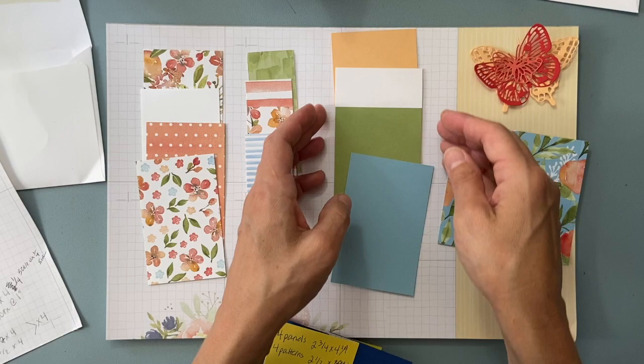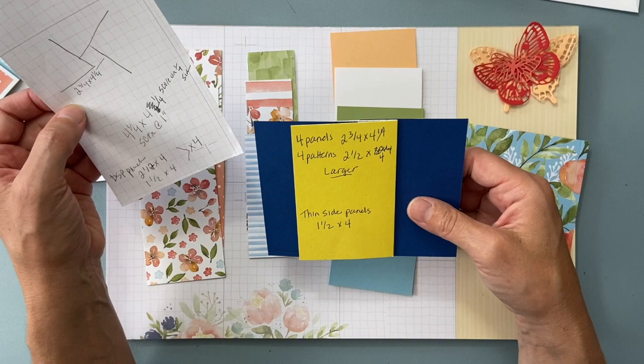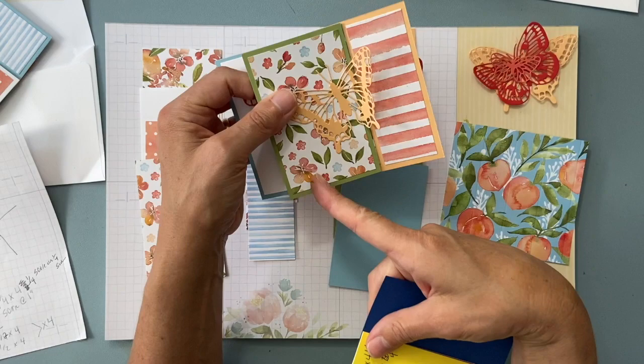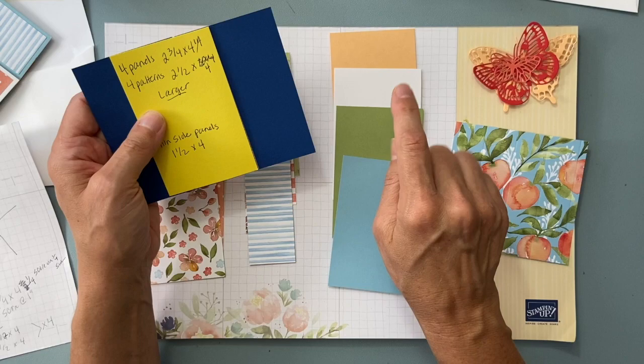You need three sets of panels. The solid panel — the bigger ones — those sizes are two and three quarters by four and a quarter. Let me rewind: the solid panels are two and three quarters by four and a quarter.